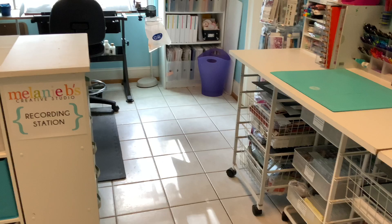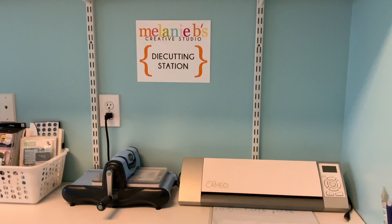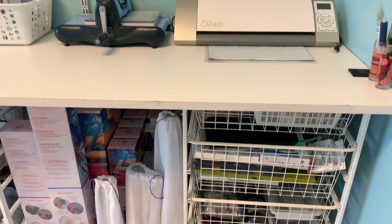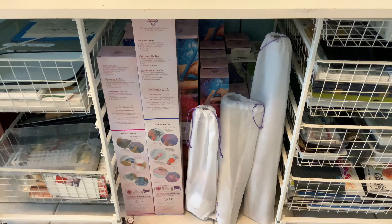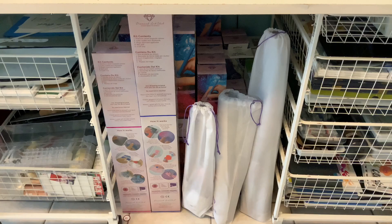To the right here is my die cutting station. I don't have anything hung on my walls yet — that's to come. All of this down here has been organized. These are my diamond paintings — the ones that come in boxes and have the drawstring bags.